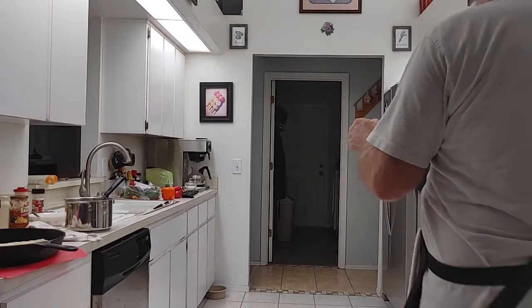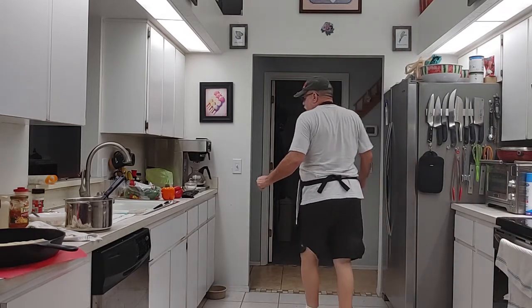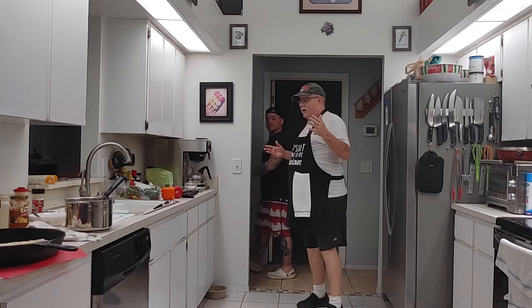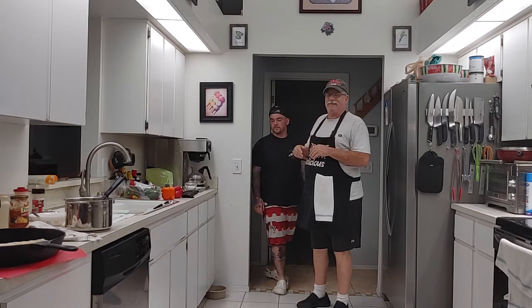Welcome back to another video with Cookin' with Mr. Dan. So today, it's about 8 o'clock at night, July 2nd. Brandon's in the house, and what we're going to do is Brandon's got a pizza recipe and we're going to do that. He's from Georgia. We've known his grandparents for a long time, his parents for half the time, and we've known him the rest of the time. So he's going to make us a pizza that I've never had before. Let's get to it.